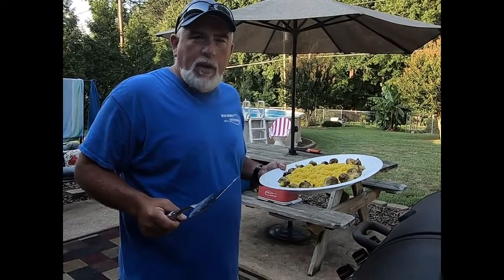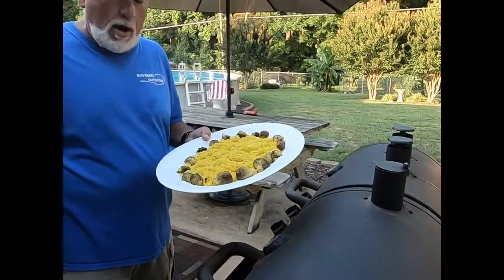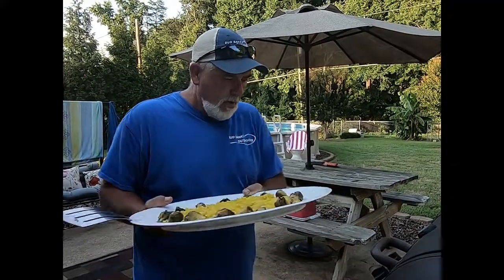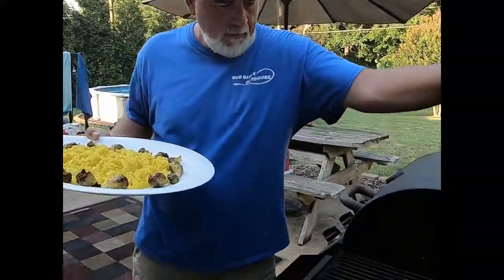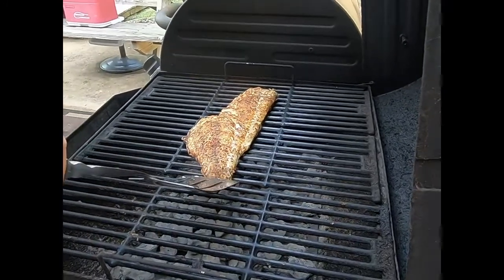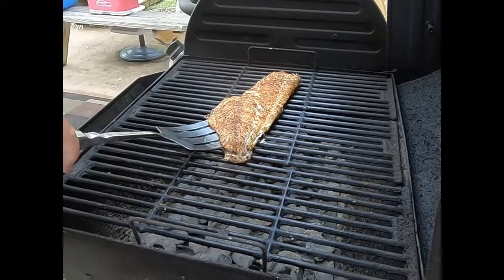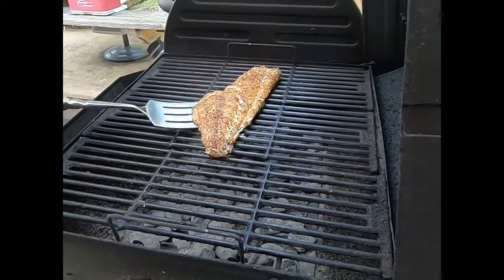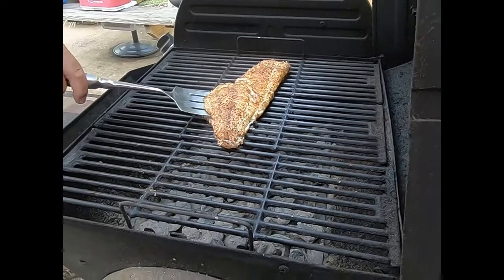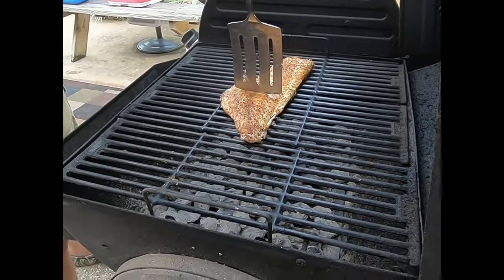All right guys, we're ready to check the fish. You can see we've got the rice with brussels sprouts grilled all around it. Let's see what we got — oh man, that looks so good! Like I said, anytime you can go between the meat and see it separating from the skin, it's done. We're going to hit thirds — that's three portions we're eating actually.